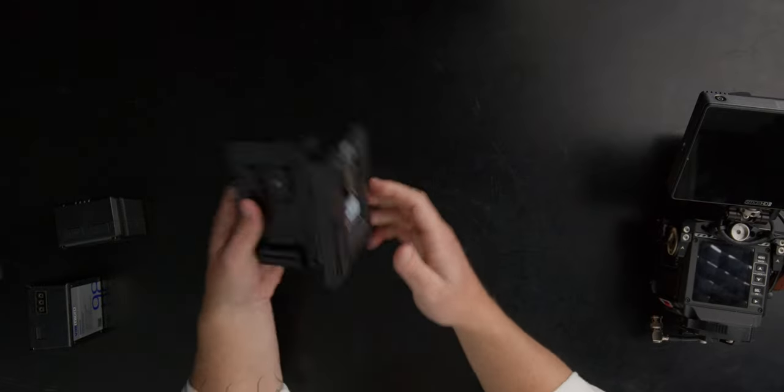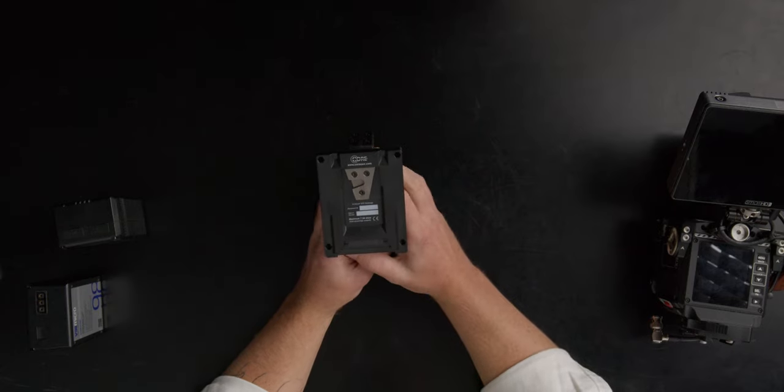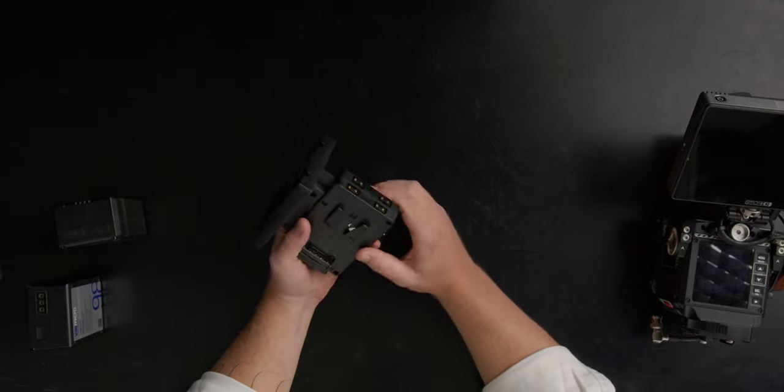This is called the V-mount short form factor hot swap V-mount adapter. Some people call it a shark fin adapter, but essentially what it does is it allows you to hot swap V-mount batteries on your camera.